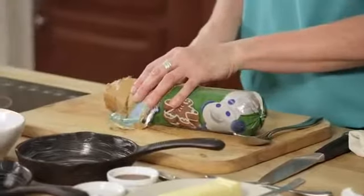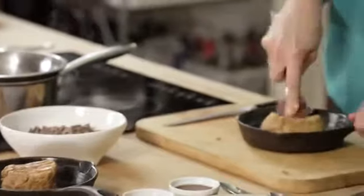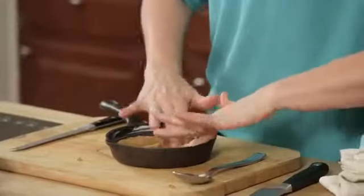Cut open your gingerbread cookie dough and cut a pretty generous portion — I would imagine that two people would share one of these cookie pies. You can either use a spoon to smooth the dough into the pan or just get in there with your hands, whatever you're more comfortable with. You want to create a crust but you still want the center to be ooey and gooey.